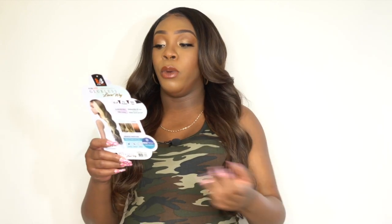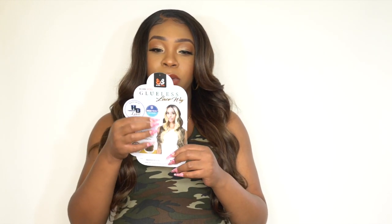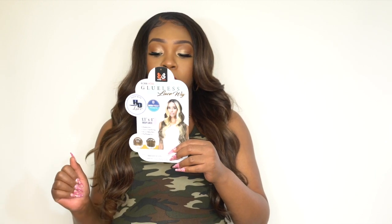If you're interested in purchasing this, the link is in the description box below. If you want it in the color the model is wearing, that's HL 27S/6 613 — really nice face-framing colors. This one also comes in the TT Rosemary color; it's not the main color for this unit, but it's available if you're interested.